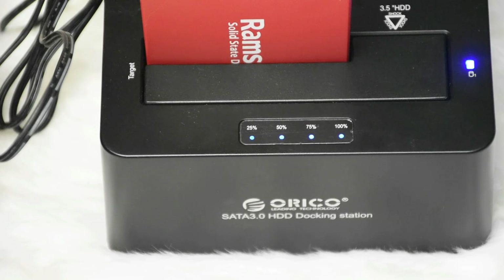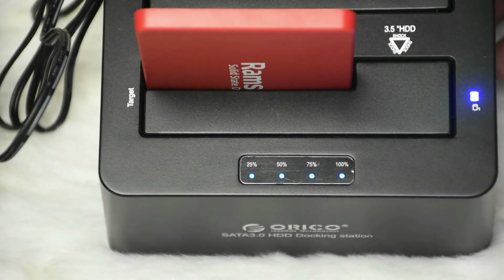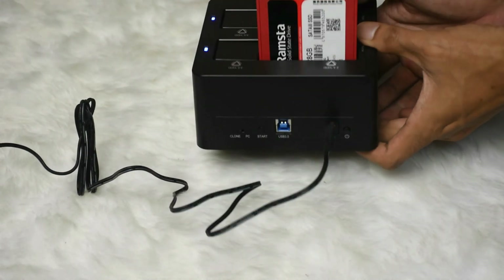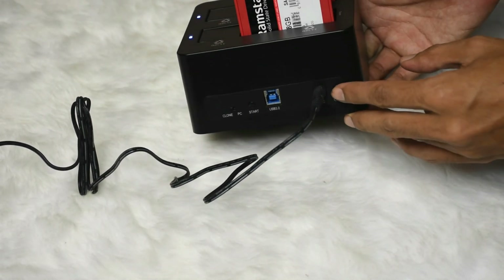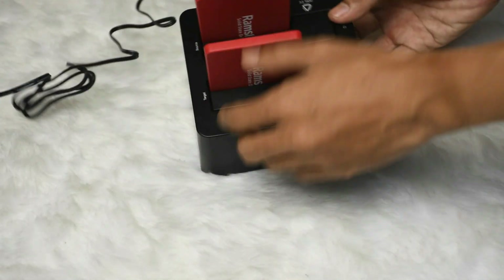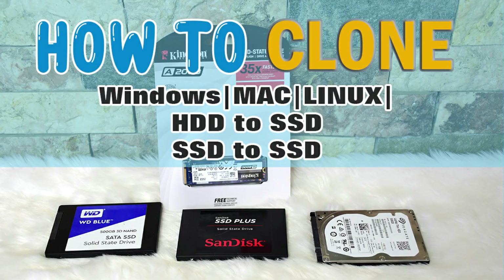We are going to fast forward the video to see the result. When the cloning is done, you will hear a beep sound and you will see the light indicator showing 100% or done. Turn off the Orico using the power button. The cloning is successful — that's how easy it is to clone a hard drive or solid state drive.